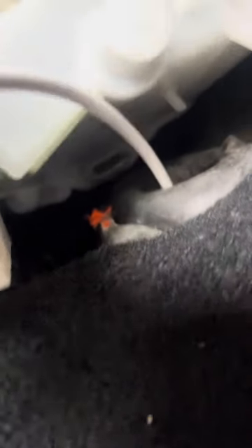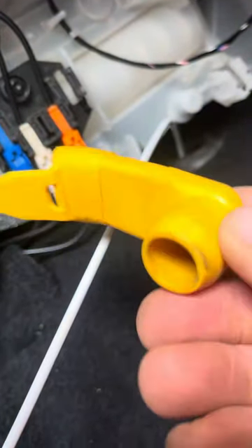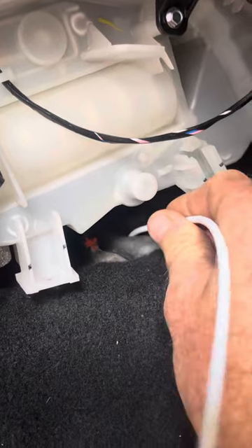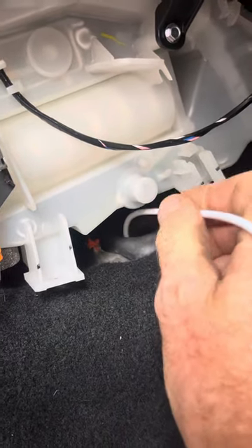This other part plugs onto — you can see the slot there — so this part clearly pushes onto that, and that pushes down into the hole.